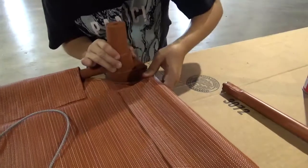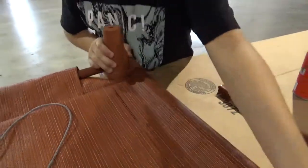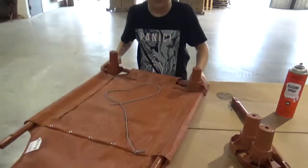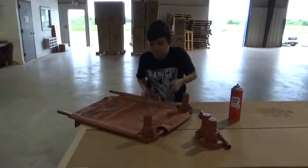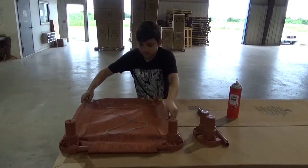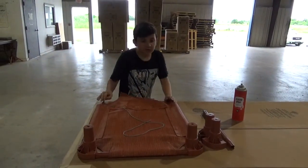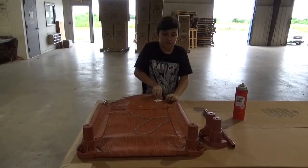And once you have that done, you're going to turn the cot around. Make sure you're doing this on a flat surface. Pull as much slack as you can out — you want to have enough room to assemble the rest of the cot.